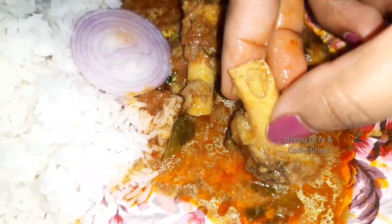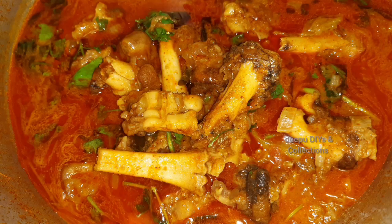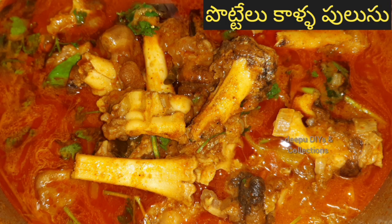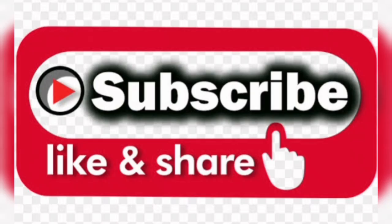Let's take a look — this is a very good dish. If you like this video, please like, share, and comment.